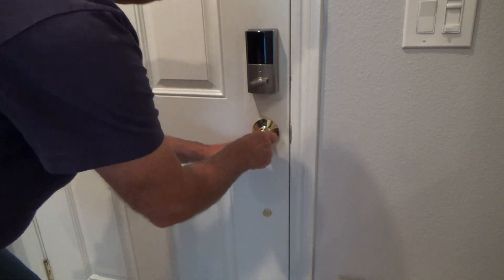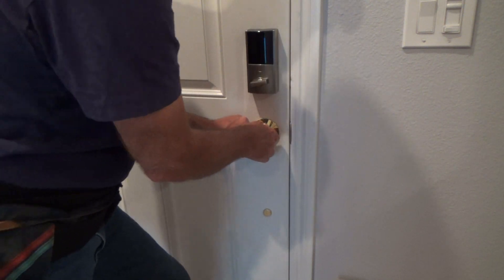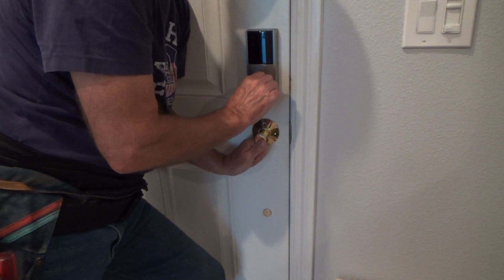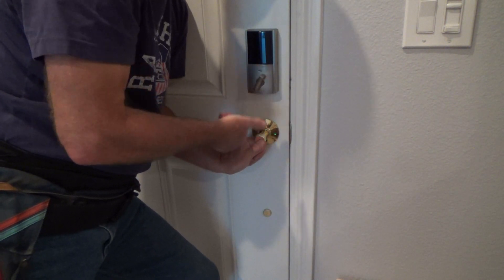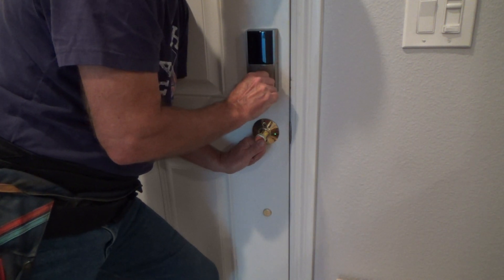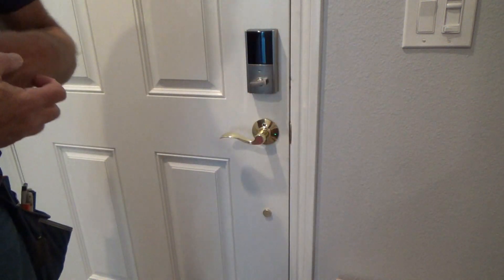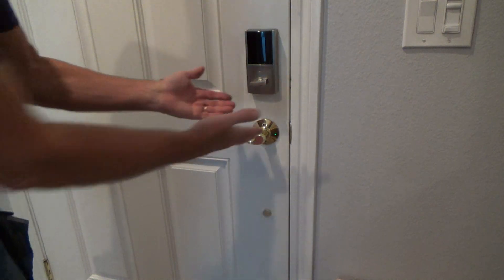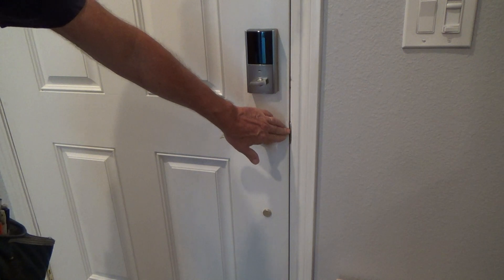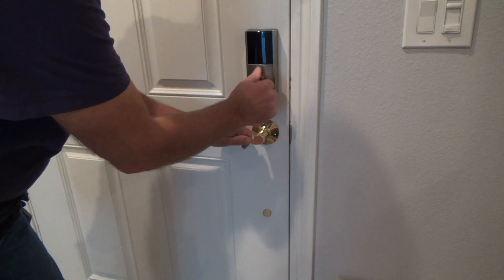I've got a little bit of slop to adjust that. When it's pushed in like that, it goes in but it's hitting that edge and rubbing just a hair. If I let go, it goes right in. This is a two-step process. I'm going to go ahead and stop and make this strike plate tighter to adjust for the door before I do that.